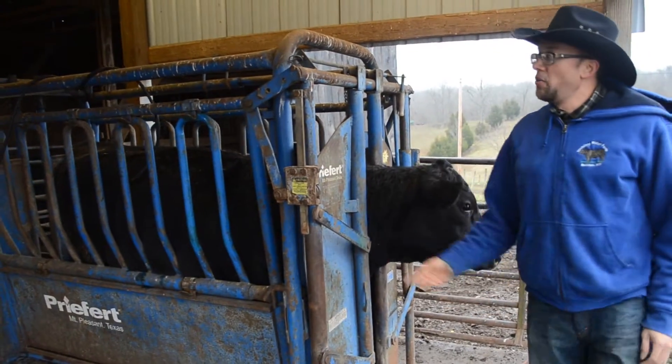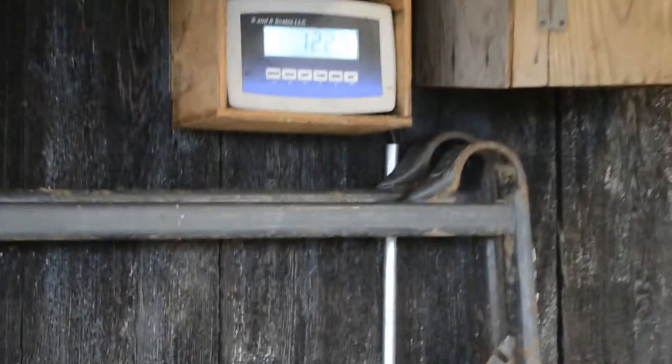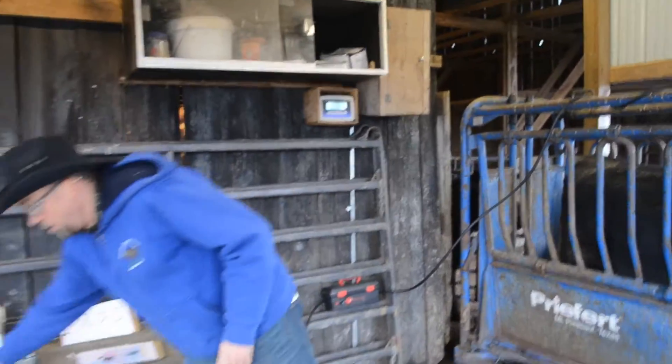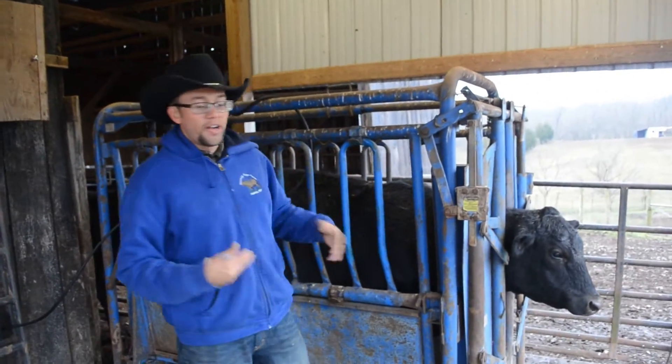We're going to cut off her animal and go ahead and check our rates. She's going to calm down here a little bit. Calling it at 1,224. Now we can go ahead and apply all the vaccines needed to her — get our vaccinations, give them to her, and record the data for these animals.